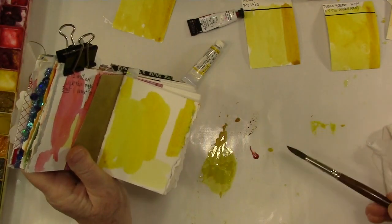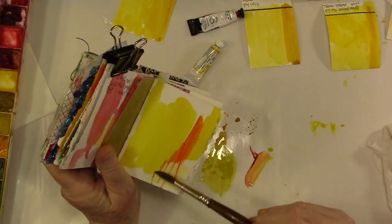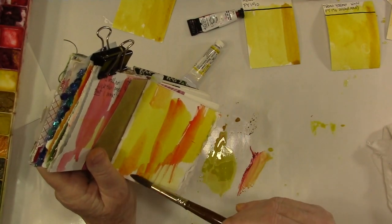That's Nicolazzo yellow — I love this color. And then some of that pyrrole red, and that just gives me a nice brilliant orange color, which is always handy if you like orange.